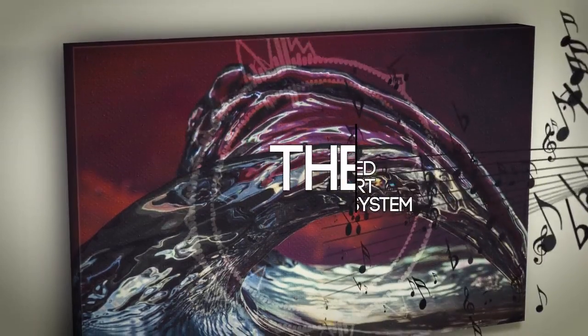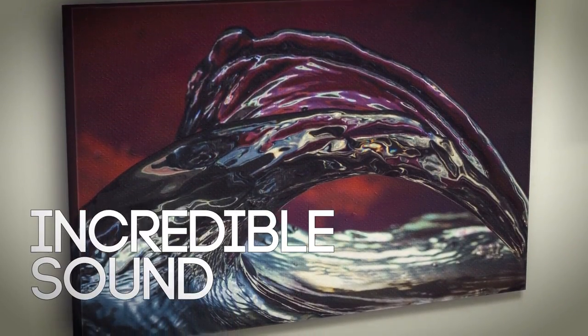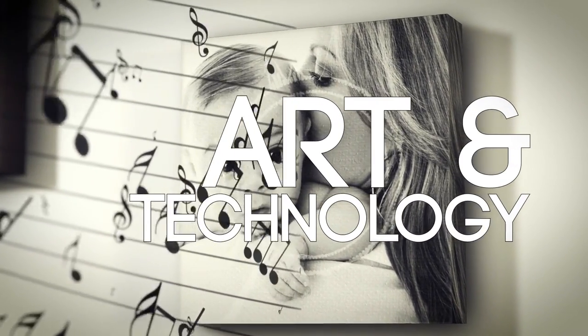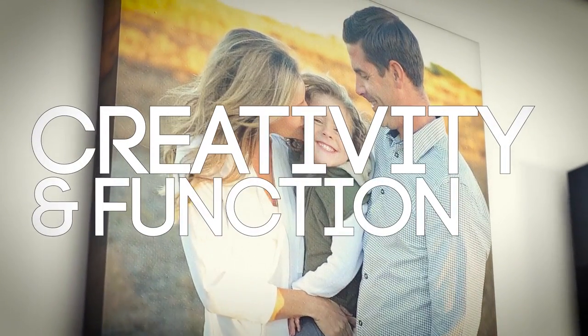A revolutionary combination of incredible sound delivered from your most meaningful pictures. When art and technology intersect, there is a seamless blend of creativity and function.